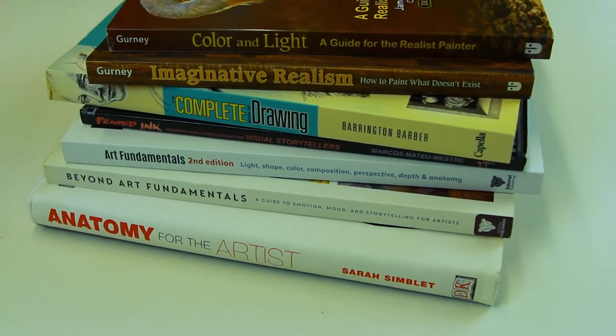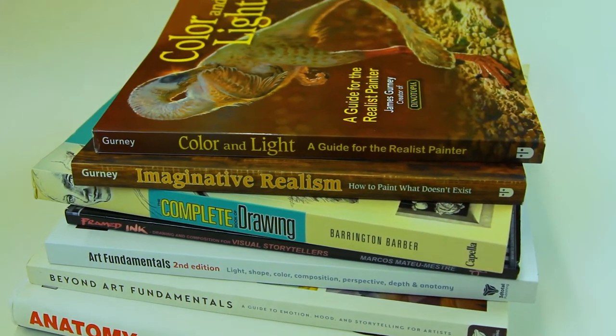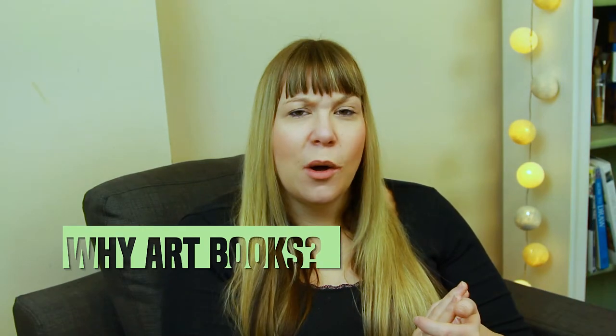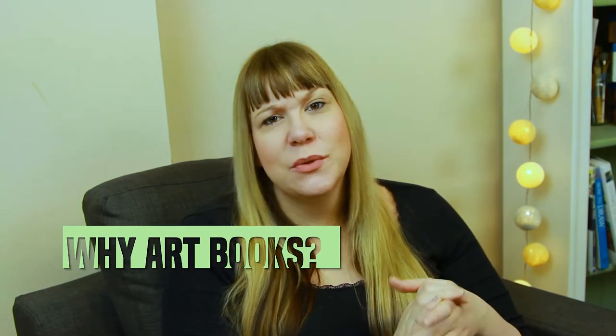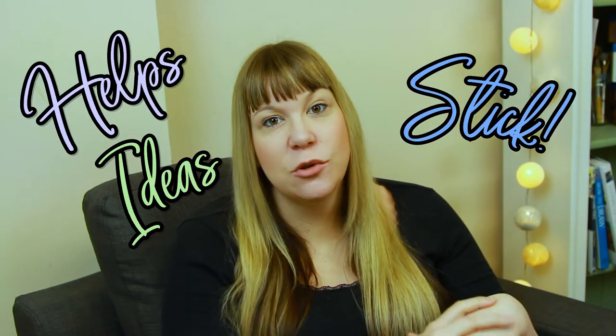If you want to skip straight to the book flip-throughs I'll add it in the timeline, but for now I'm going to speak really briefly about how best to use these books to improve your art skills. So why should you use technical art books when there are so many online resources available? Well, using multiple sources of information can help concrete those key ideas in your mind. I find I learn so much better if I mix things up with a bit of variety.